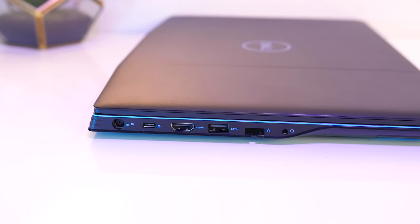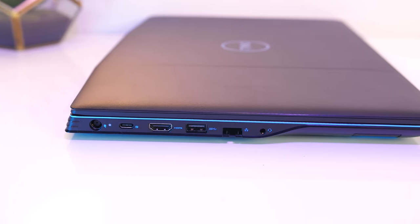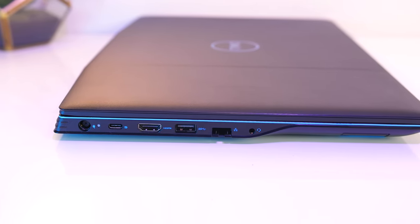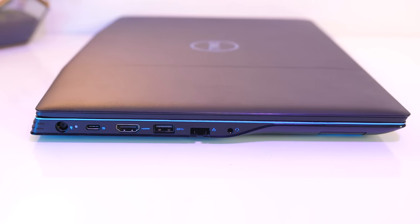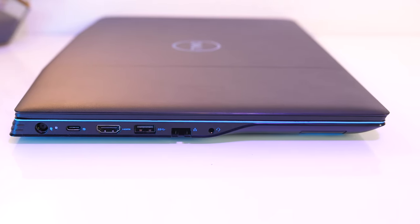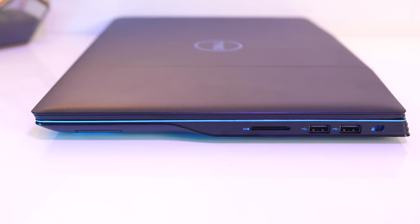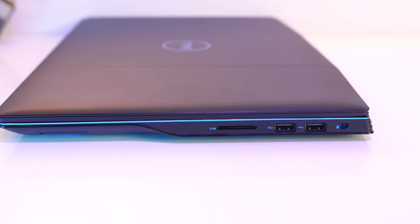On the left from the back there's the power input, USB Type-C port with DisplayPort support on the 1650 and above models (no Thunderbolt though), HDMI 2.0 output, USB 3.1 Type-A port, gigabit ethernet port, and 3.5mm audio combo jack. On the right there's a full size SD card slot, two USB 2.0 Type-A ports, and a Noble Wedge lock slot.